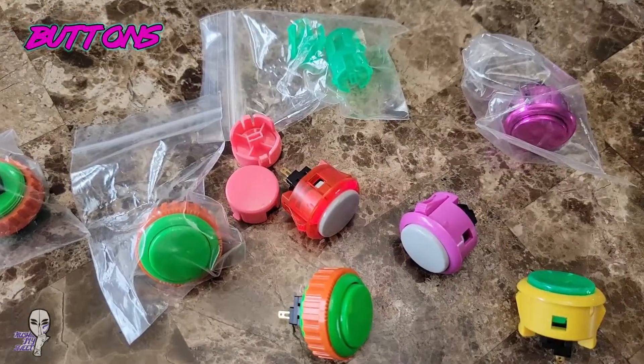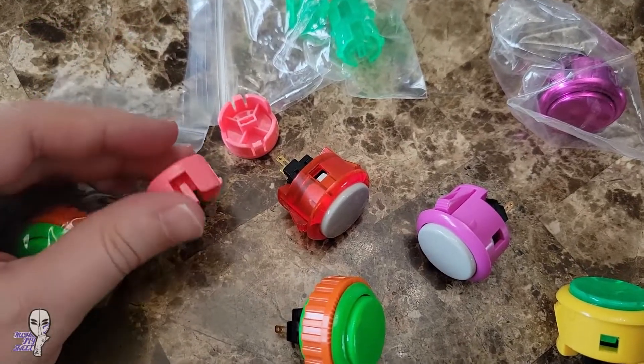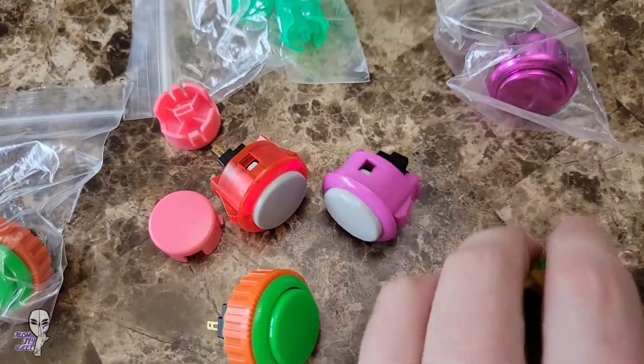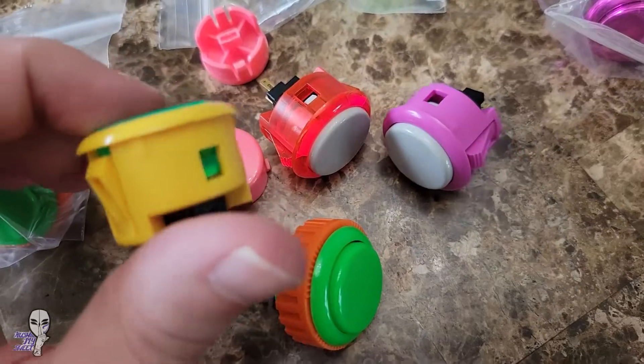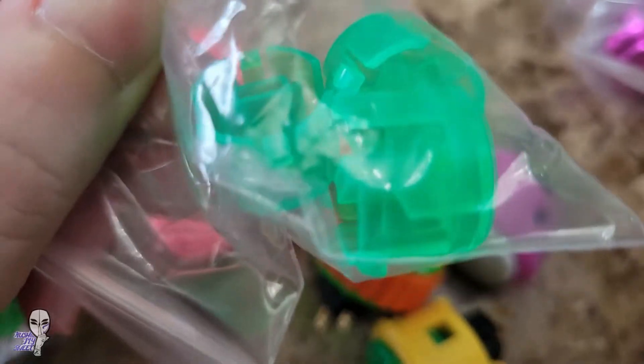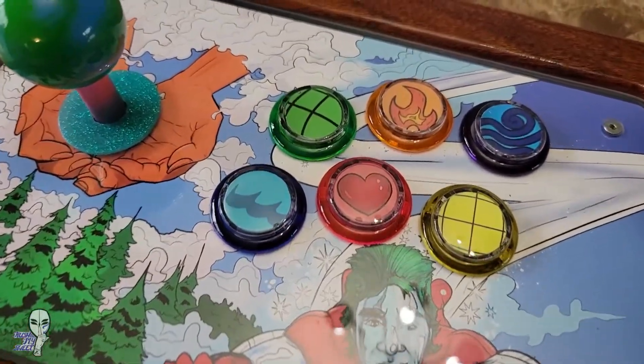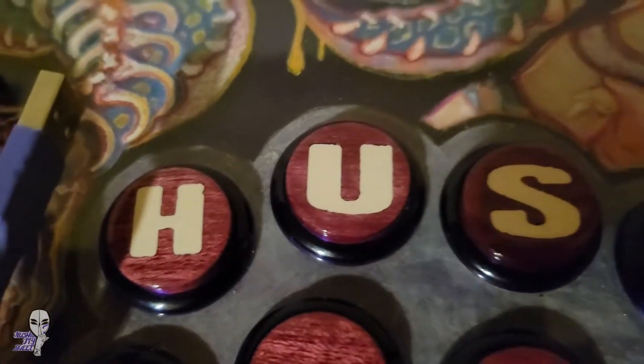The next big change you can make to a stick is swapping out the buttons. Each brand has a slightly different feel and price point. And even if you like the feel of your current ones, you can still swap out the inserts on most of them to insert artwork of your choice, try a concave option, or go with something new and truly custom like these wooden resin ones here.